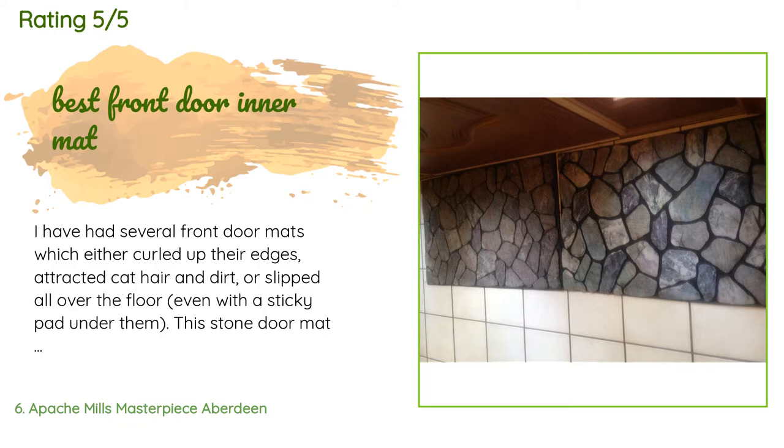A customer said: 'I have had several front doormats which either curled up at the edges, attracted cat hair and dirt, or slipped all over the floor even with a sticky pad under them. This stone doormat is the best — I've had it for one month now and I'm very satisfied. It is really heavy so it stays put under the door even with the door opening above it and the door sweeper on the mat. It doesn't budge, it's attractive, it stays clean — best mat I've bought in decades.'